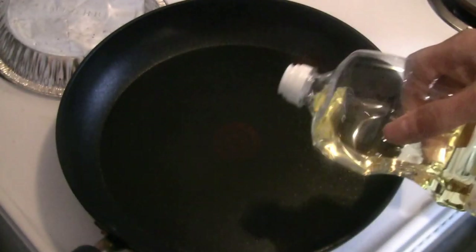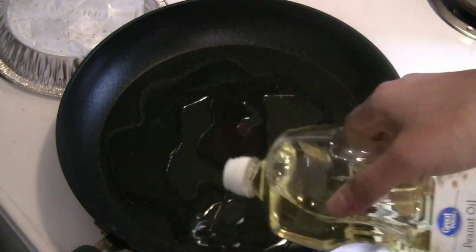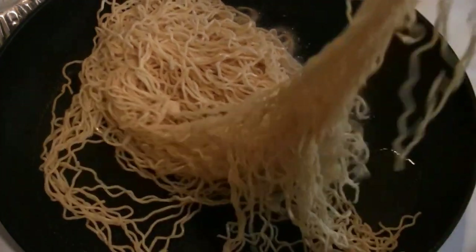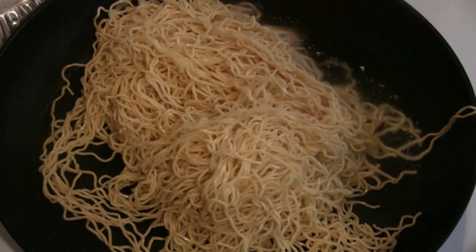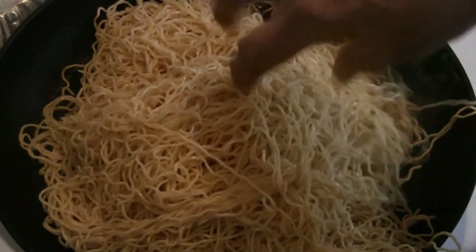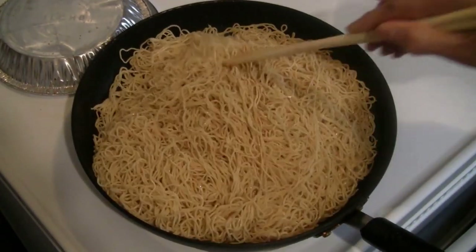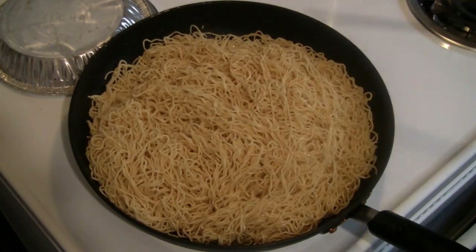Now preheat your pan or wok at medium to medium-high heat. Put about 3 to 5 tablespoons of cooking oil — here we're using peanut oil. Grill the noodles for a few minutes on each side, then separate them and cook until all the noodles are grilled to the texture that you like. Add more cooking oil if needed.